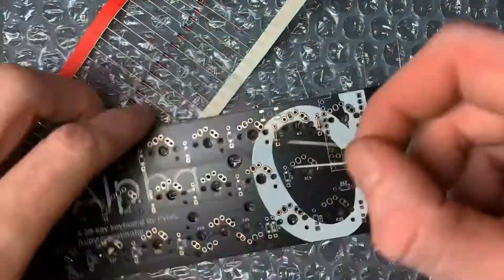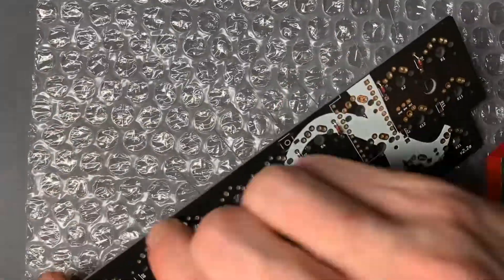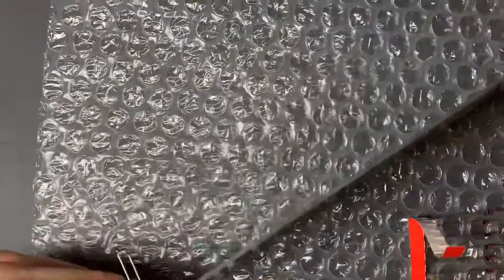Here we are putting our diodes in. Their orientation does matter. We want to have the black little line facing towards the square pads in all cases.